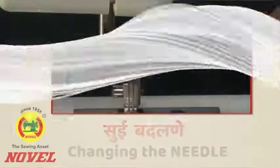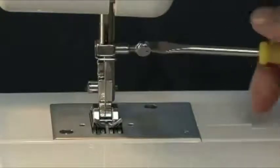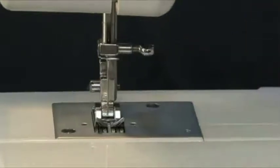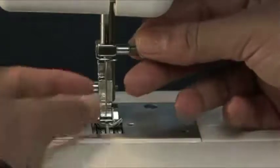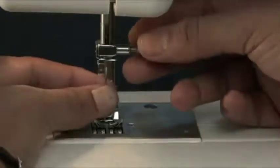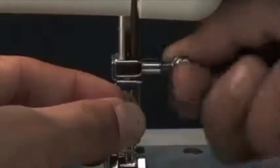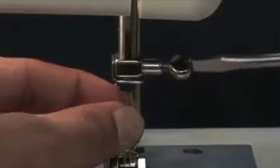Changing the needle: First make sure the needle is at its highest position. Use the screwdriver provided with the machine and loosen the needle clamp screw to remove the needle. Note that the needle has two sides — one flat side and one round shaped side. Place the flat side of the needle facing inside, push the needle into the needle bar, and tighten the screw.